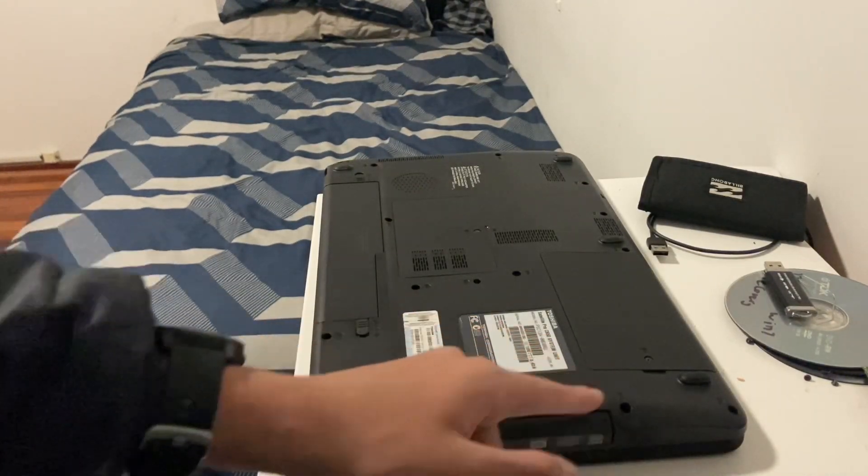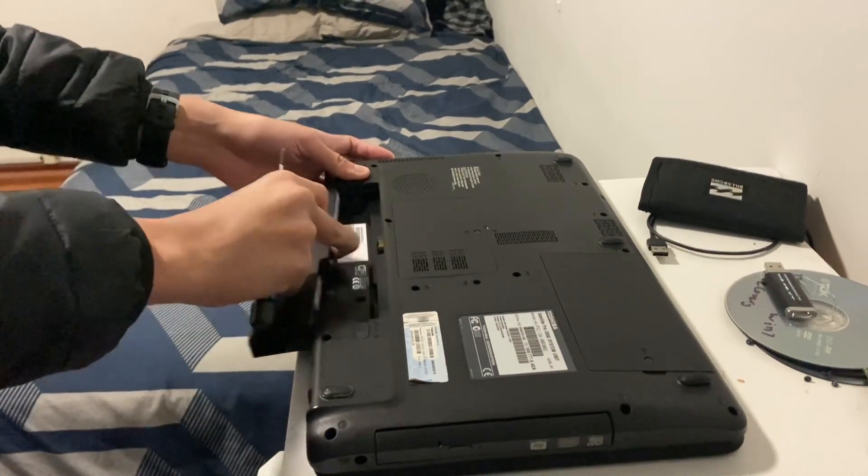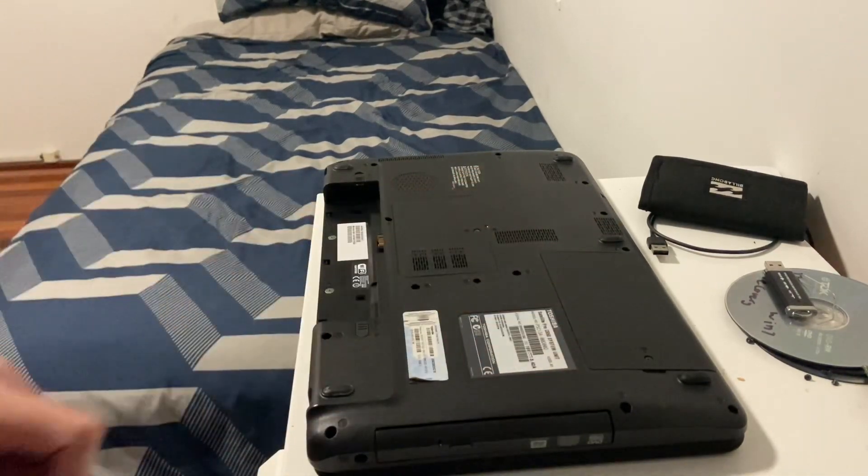First of all, you're going to flip the laptop over, and make sure when you work on this, you disable the battery. Now that that's done, we're going to take off the hard drive cover.